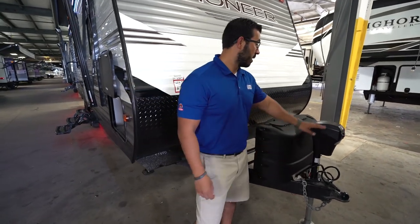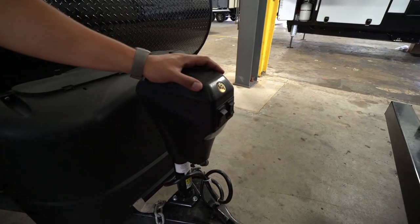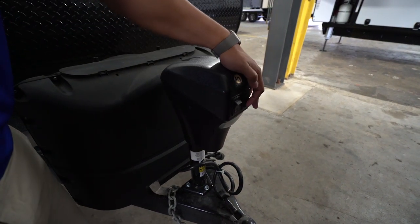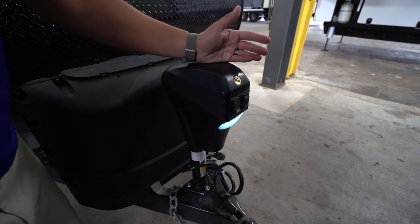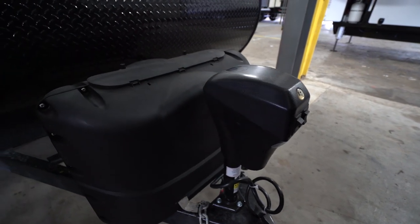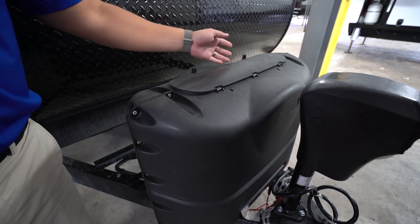Now let's take a look at some of the outside features on the 2019 Pioneer BH260. Right up front is your power tongue jack — they basically went to power everything this year. Simply flip the switch to raise and lower the tongue, and there's a light for added visibility at night. Right behind that are your two 20-pound propane tanks with a cover — just undo the two thumb screws, lift up the door, and you have access.